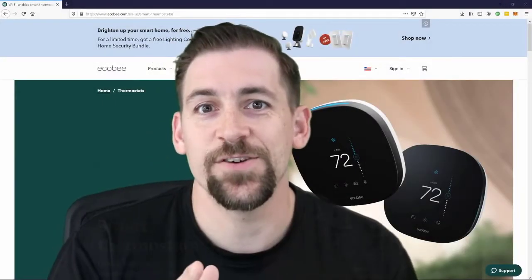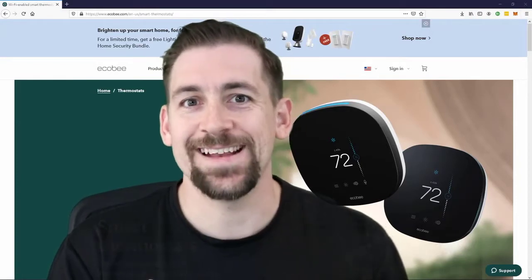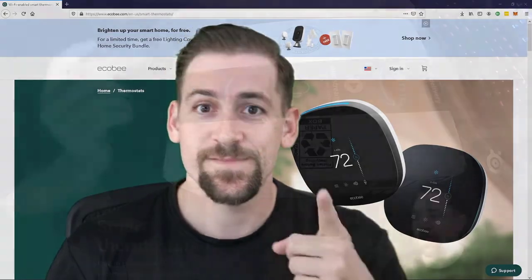Welcome engineers! My name is Travis IQ and today we're going to talk about the ECOBI Smart Thermostat and the installation and integration into a smart home with something like Home Assistant. Let's take a look.